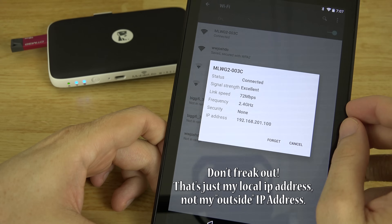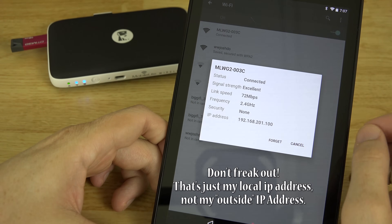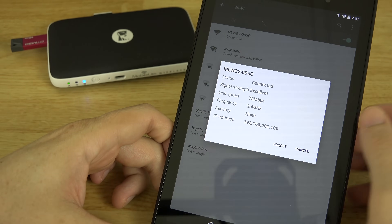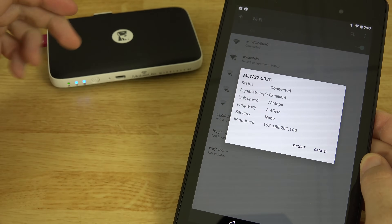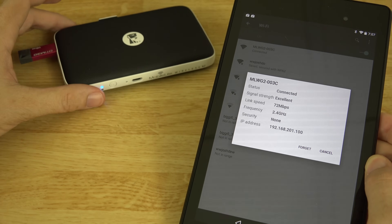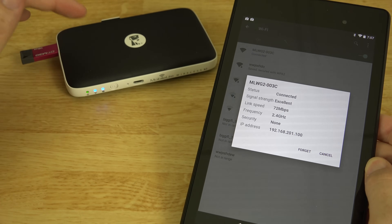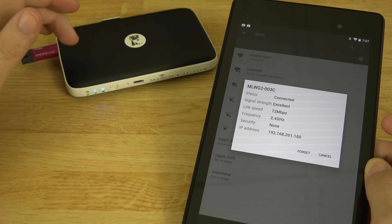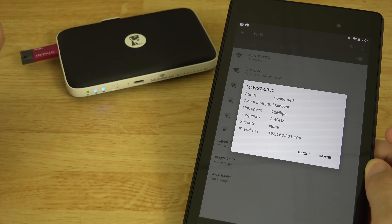We're getting a link speed of 72 megabits per second from this thing — that's not too bad. I would love to see a 5 GHz model in the future that maybe supports dual band at 300 megabits per second, or even wireless AC at around 1,000 megabits per second.